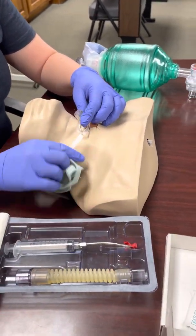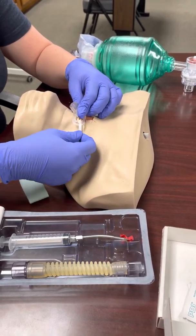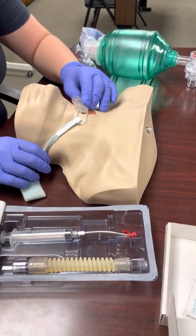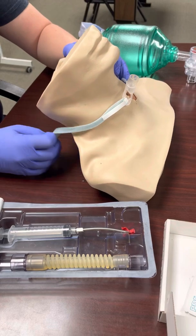You need to secure it right away. This strap just goes through here. It is naturally going to want to come out, so make sure you are securing it to your patient as soon as you've confirmed you're in the trachea.